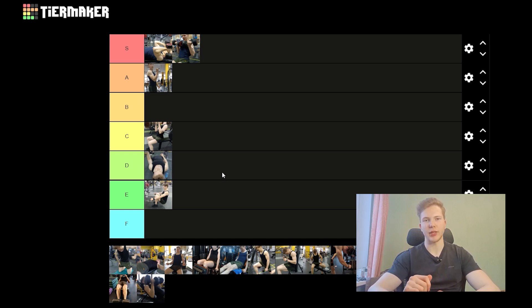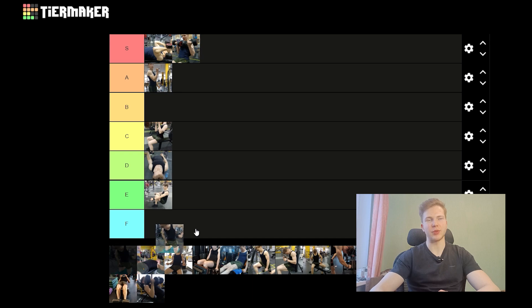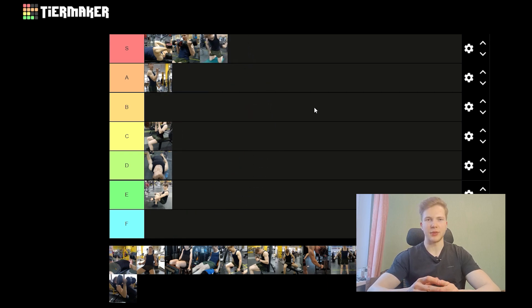Next up is an exercise I actually really, really like — and it's a Decline Cable Press. As you can see, I'm doing it in my new gym, and I've kept it into my next mesocycle of training after I've done the Brick 20 solely. So it's just going to go into the S-tier, because I really think it's a great exercise with a great stretch, a good resistance curve, and it gives you the ability to put your arm across your body for additional stimulus to the pecs in their shortened position. The only downside is that you do it one-handed, but the pros outweigh the cons.